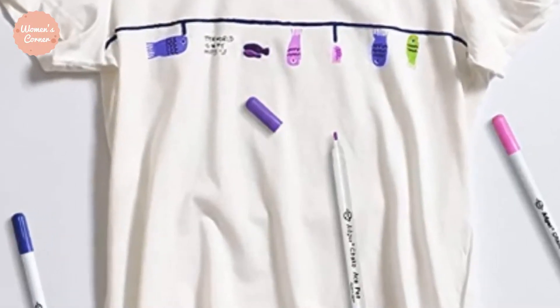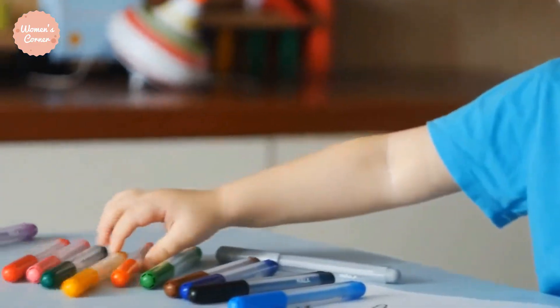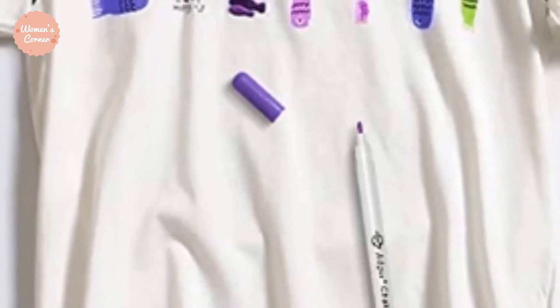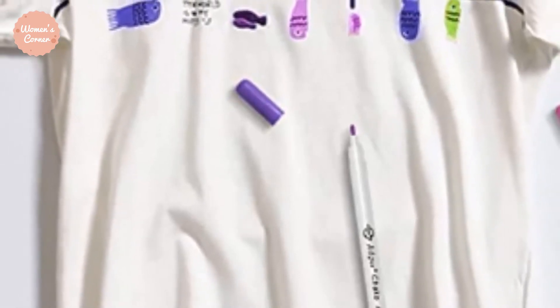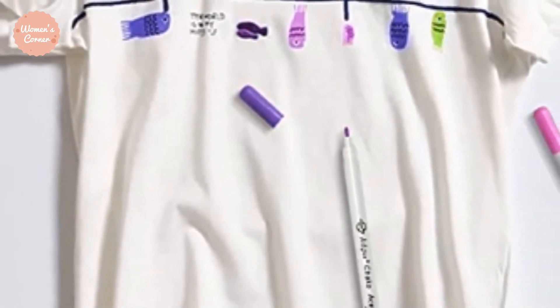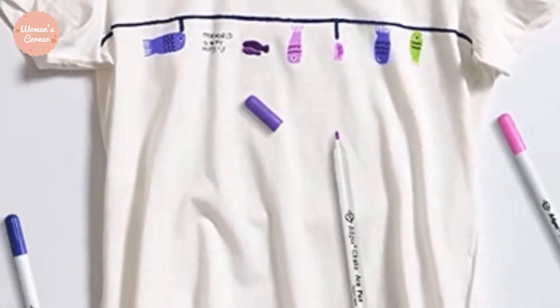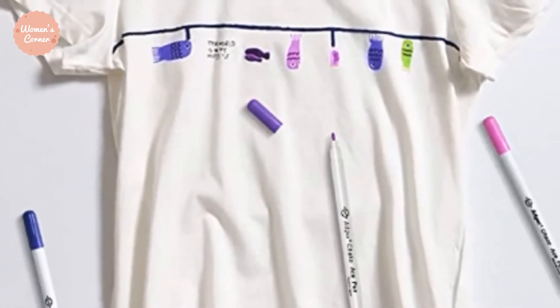Number 4: Disappearing Ink Pens. Now to my personal favorite, disappearing ink pens. These pens come with some cool ink that evaporates after some time or can be removed using a damp cloth. If you are planning to use this ink, you shouldn't wash or iron your fabric beforehand.